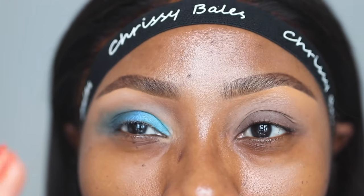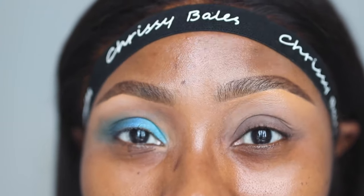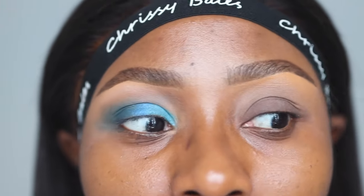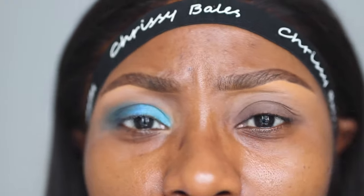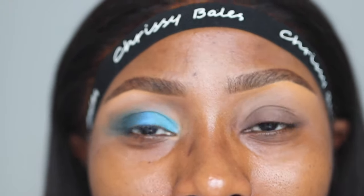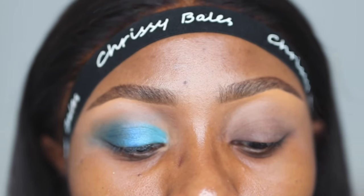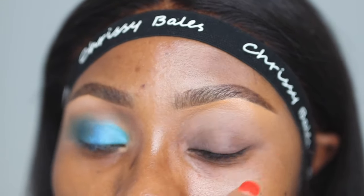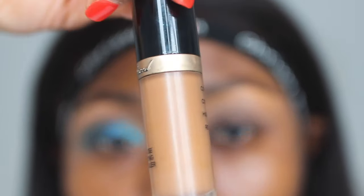What will make things way different on this particular eye is the base that I'll be using. What I would highly recommend — if you want your eyeshadow to pop regardless of the color, without breaking the bank or having to acquire jumbo sticks, eyeshadow creams, and different colored bases — is to mix whatever color you want to apply on your lid with the concealer you would normally use as a base. Mix it with the concealer.